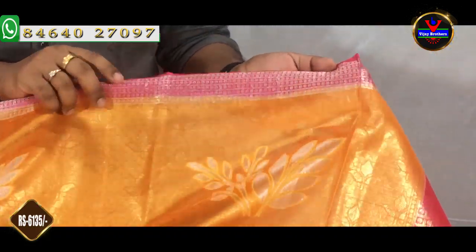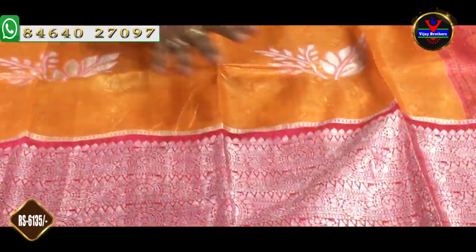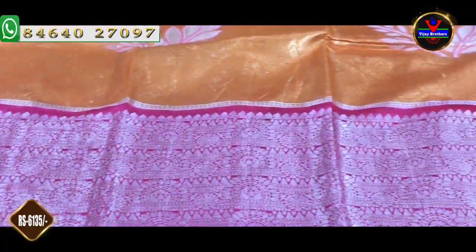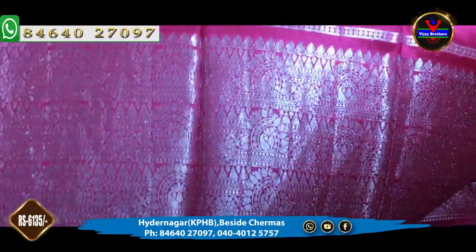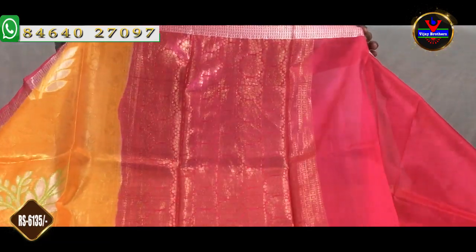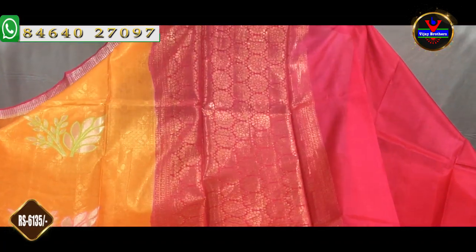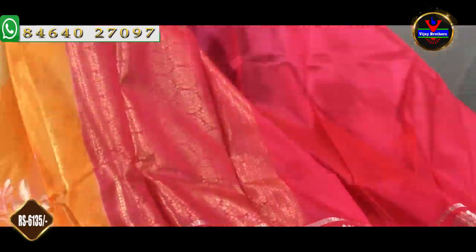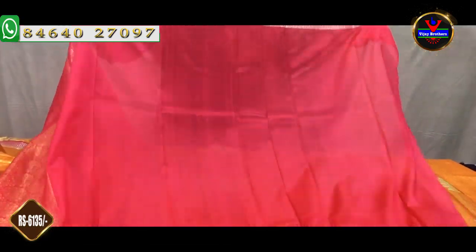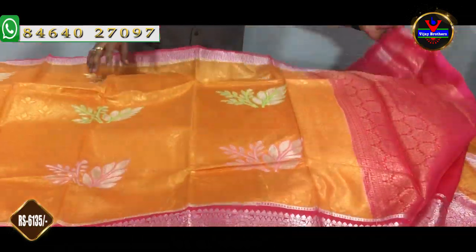We have a thin border with a silver color jerry and a good border. We have a complete silver color jerry. With it we also have a silver jerry — in one meter we do a contrast color. We have a blue color with a silver jerry. This blouse is a complete contrast color and plain blouse, and we also have sleeves for the borders. This blouse is Rs. 6,135.